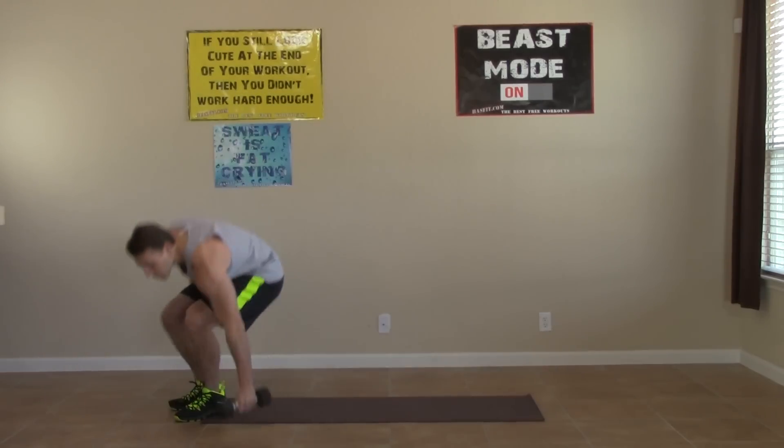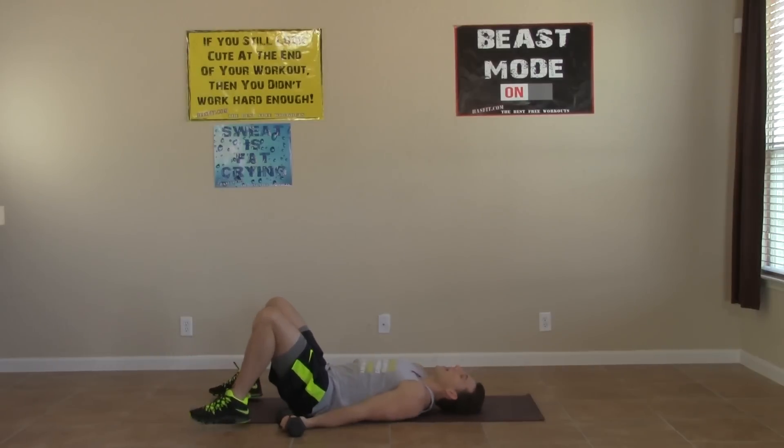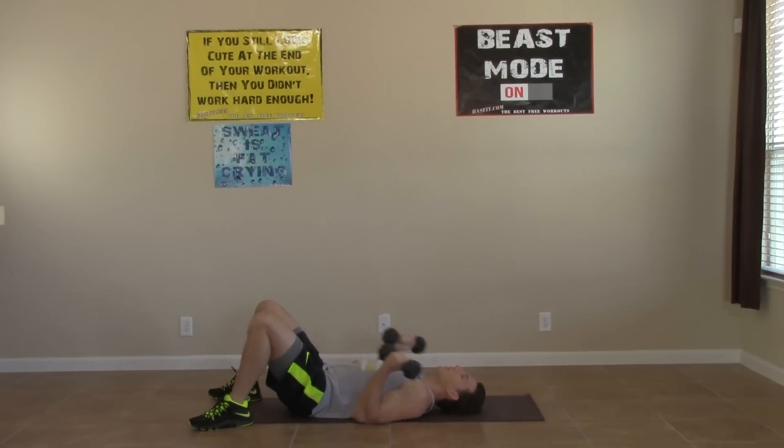Another set of our lying curls. Arms are relaxed and we're keeping the elbows down on the ground. Again, really focus on controlling both ends of the movement. As we get tired, you're just going to want to let them flop on the ground, but don't do it. Stay tight for the whole exercise.